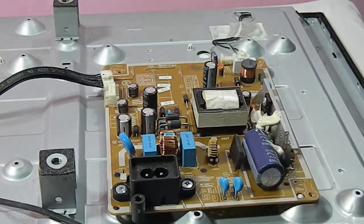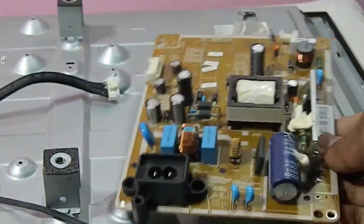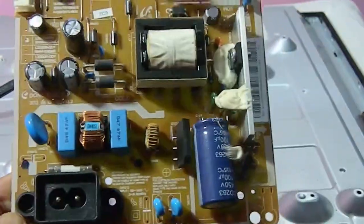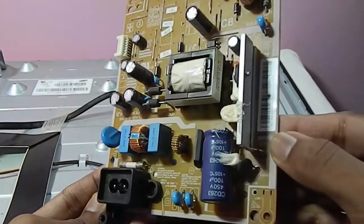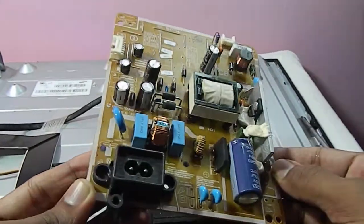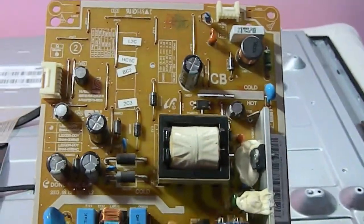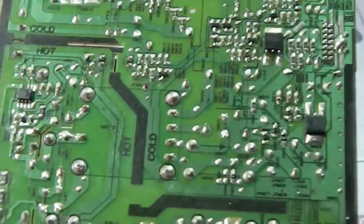This board is also called the inverter board. The function of the power supply board is to give proper DC voltage to the LED backlight and mainboard. If we connect 220 volt AC to the input of the power supply board, then using a transformer, the voltage steps down to 32 volts — or any voltage which is safe for the mainboard. Then 32 volt AC is converted to DC using a diode, and using an inductor and capacitor, the voltage is smoothed to give a safe DC voltage at the output of the power supply board.